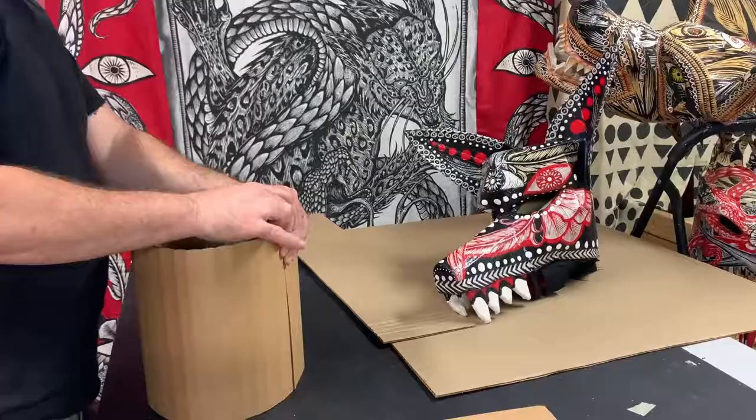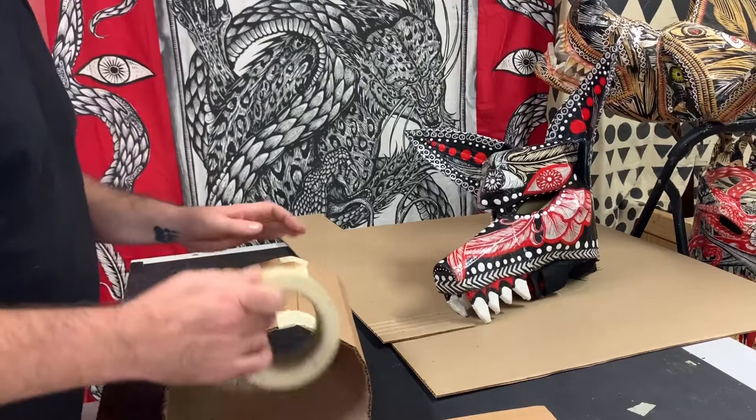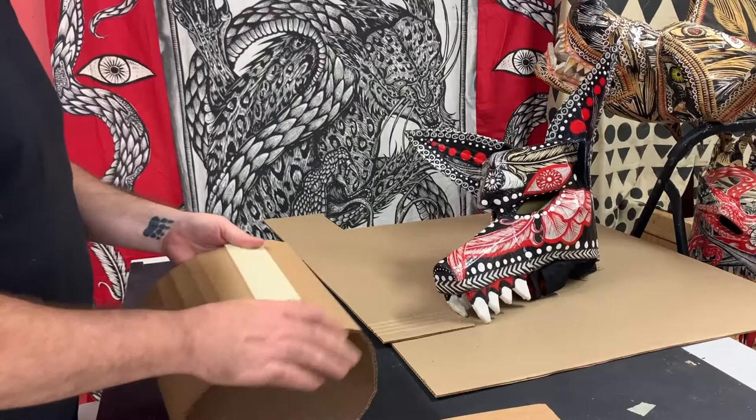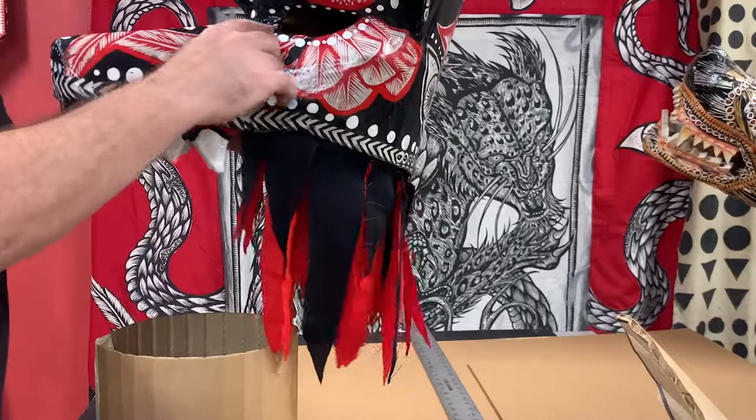Wrap it around your head, mark where it overlaps, and cut it. Get some two-inch masking tape — I recommend the better stuff, not the cheap kind because it doesn't stick very well. Tape that seam and create the outer part of the cylinder. I always tape that seam really well because this is the base — this is what you're going to stick everything onto.